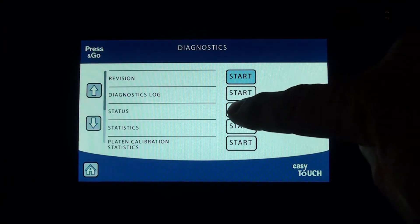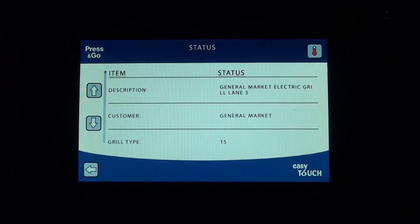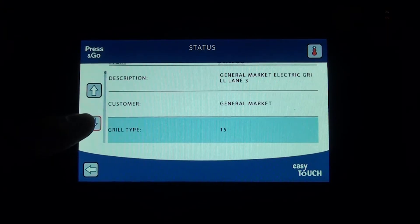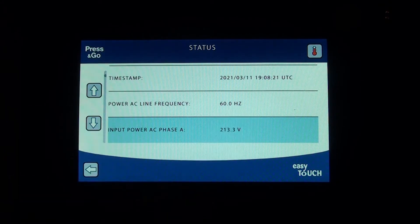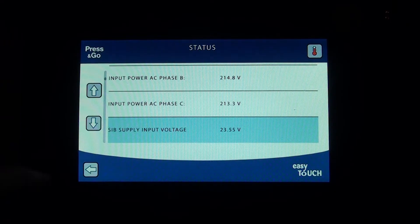Click on status — this is where you'll find a description of the grill, customer info, grill type, timestamp, and AC power line frequency. It automatically selects the frequency. You can see it's running at 60 hertz; in the UK it would be 50 hertz. This also shows the actual voltages coming into the unit: 213, 214, 212 volts — those are the live readings right now. Measure your outlet to confirm it matches.